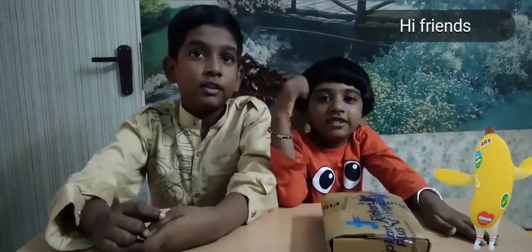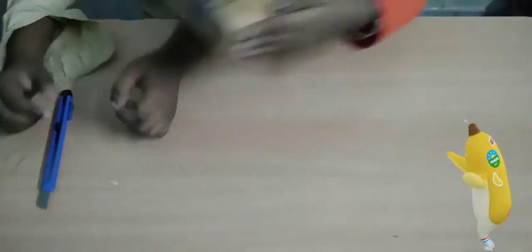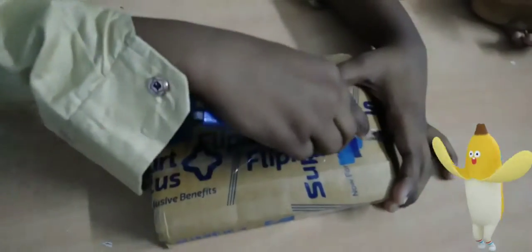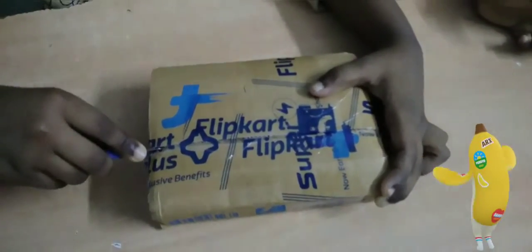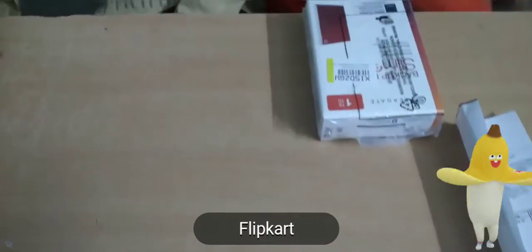Hi friends! I am going to unbox Samson, a large friend. Unboxing. We got it — Flipkart.